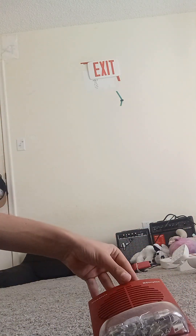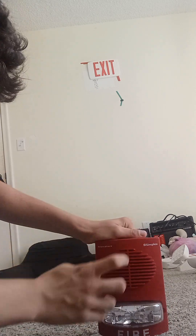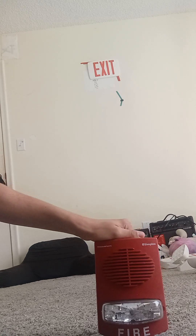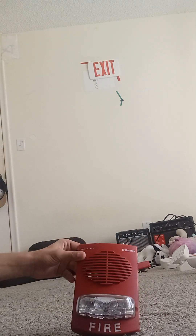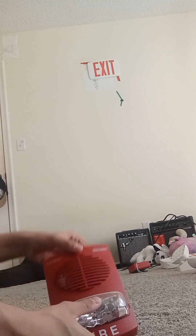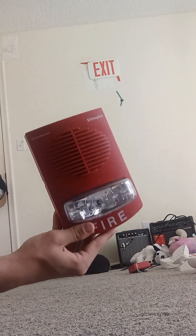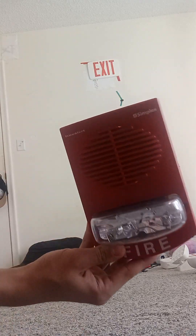In the other hand we have our red Simplex TrueAlert speaker strobe. Once again, TrueAlert Simplex Fire. This one could be wall mount — let's say it had the Simplex back box on there. The strobe can flash, so this one is actually different. I don't have this one — I only have the white speaker strobe which I already reviewed.